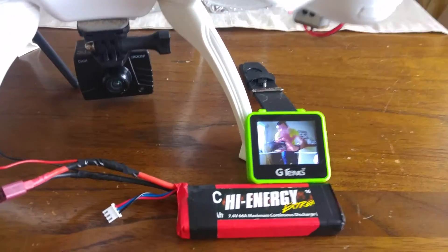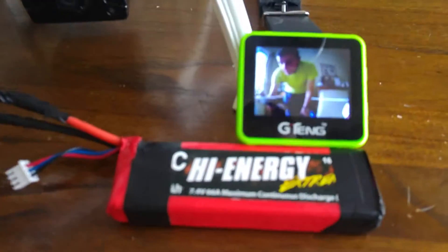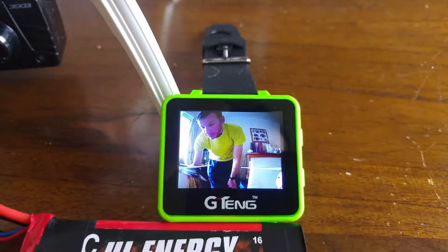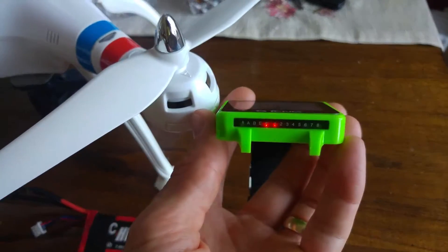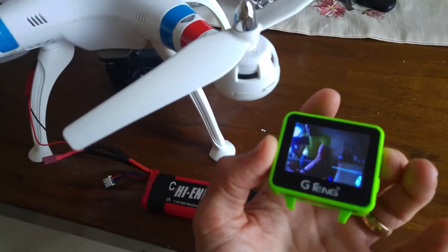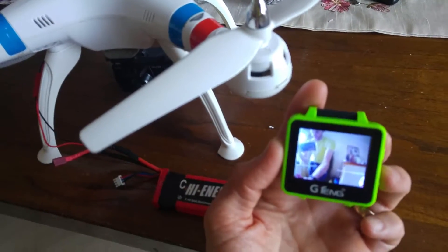As you can see there's no lag at all — I'm waving in front of the camera and it's pretty much millisecond if that. That watch monitor is absolutely amazing and the colors are so clear. To change the channel, on the side at the bottom you've got your letters like your race bands and then the channels. To select the channel, you just press the channel button until it goes all the way through until you get a picture.